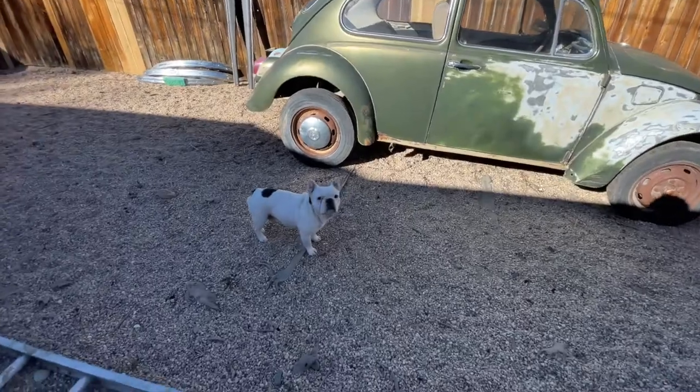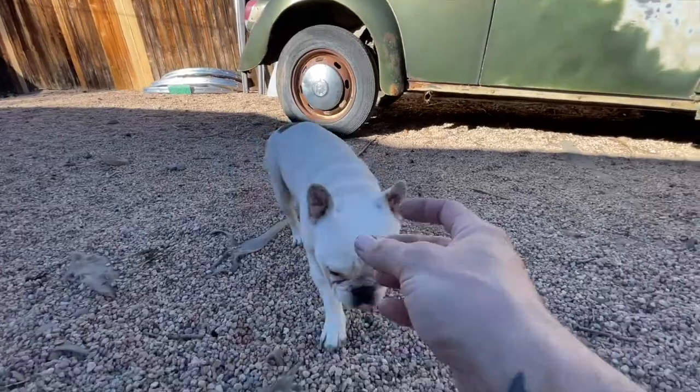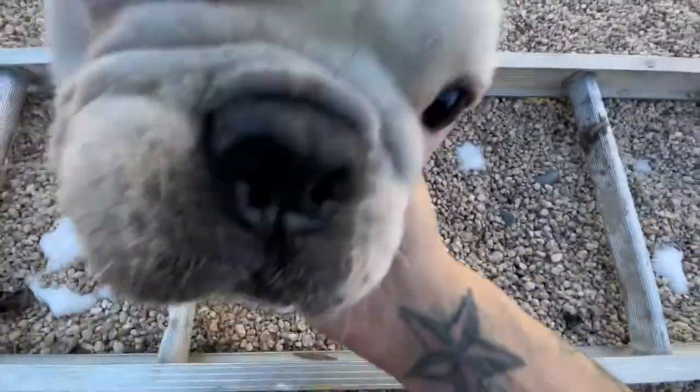So we'll see. Anyway, thanks for watching. Like if you like, subscribe if you want to see more. And as always, keep on modding. That's a good pig. Yes, she is.